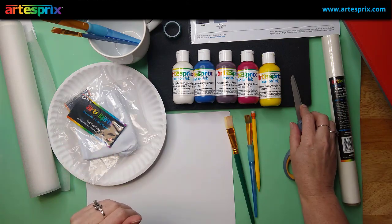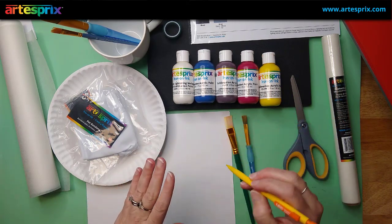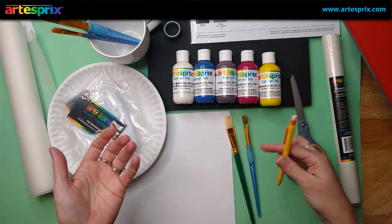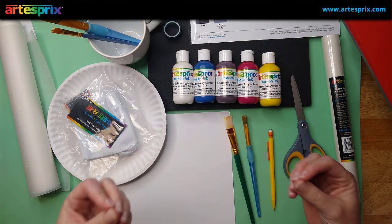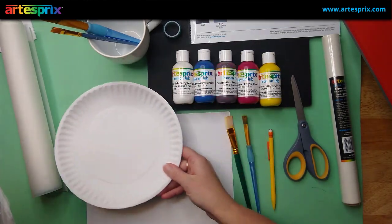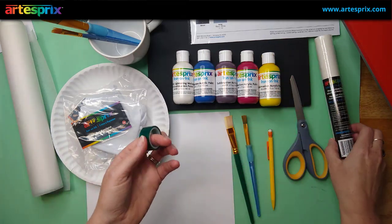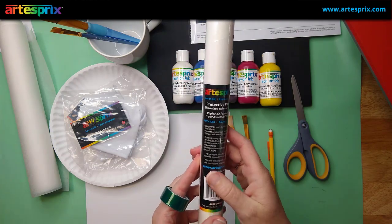You're going to need a basic pair of scissors and a pencil. You want to make sure to use pencil when you're working with the sublimation products from Artis Pre. Pencil does not transfer from the copy paper or the mixed media paper. I'm going to be using the mixed media paper because it's just a little bit thicker and the paints can be a little bit more liquidy. We're going to need paint brushes as well. I'm just going to be using some generic paper plates for my paint palettes, but you could use a paint palette. And then I have these Artis Pre pet bandanas, my Artis Pre heat tape, and very importantly, the Artis Pre protective paper. You want to make sure to use this to protect your surface on your heat press.